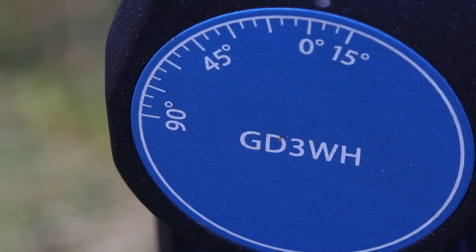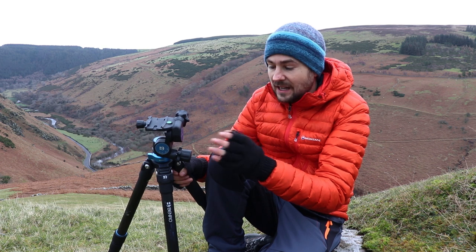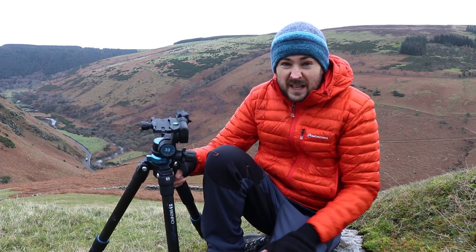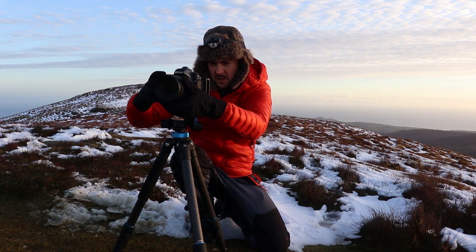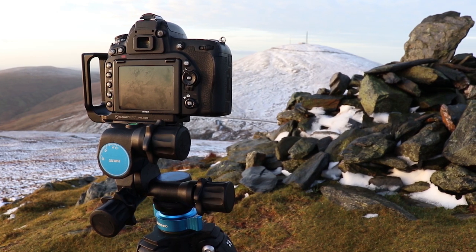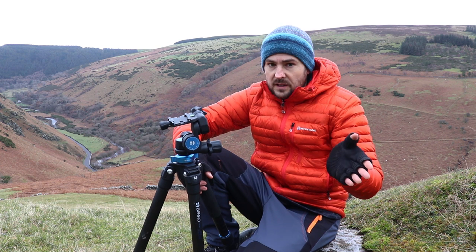I tend to find that if the degrees of movement are restricting in any particular direction, you just mount your camera the other way and it kind of unlocks that perfectly. I don't have any issues with the restrictions in movement — it's never restricted me at any point while shooting with it. The control knobs themselves are relatively easy to move but not too easy to move, so you're never going to knock them.